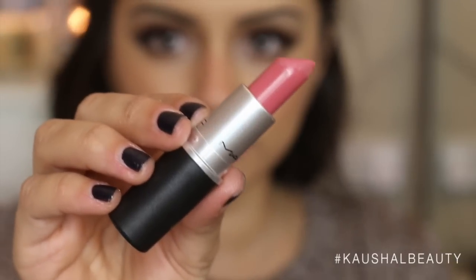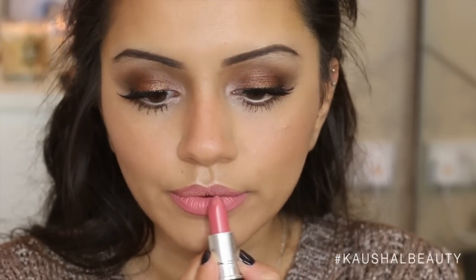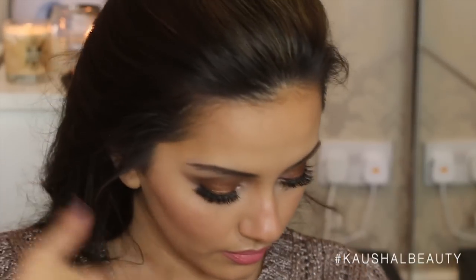Just to make it a little bit more pinkish, I went in with this MAC lipstick in the shade Please Me, which is such a gorgeous everyday kind of baby pinky milky color. Then to set the whole look, I went in with my Urban Decay setting spray and sprayed that all over my face. And that, you guys, is the end of this tutorial.